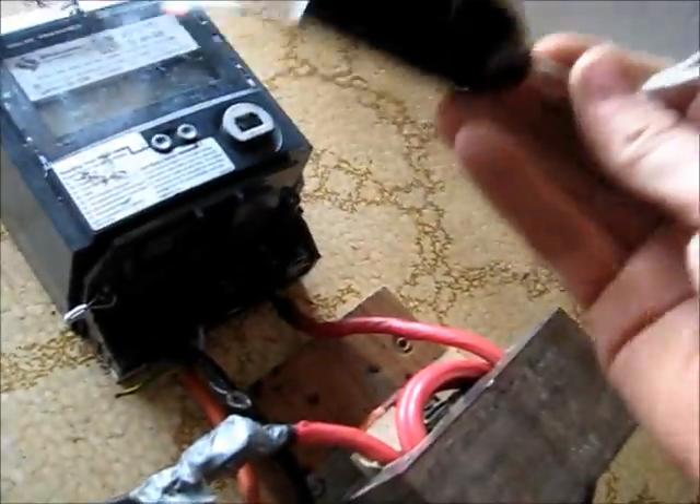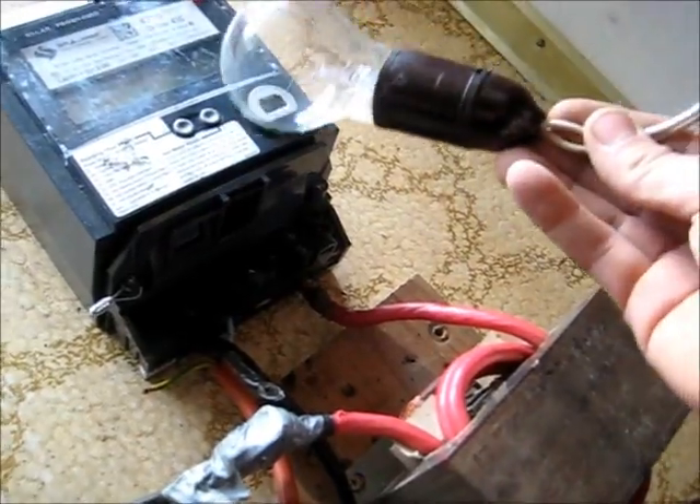G'day viewers. I'm going to try and hook up a load in the smart meter as normal. Let's put a light bulb in there. Maybe this will trick it into thinking it's actually a load on there, like hooked up to a house. And maybe it might do something a little different.